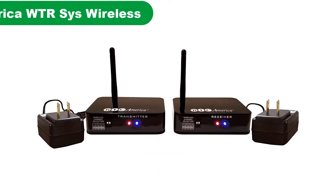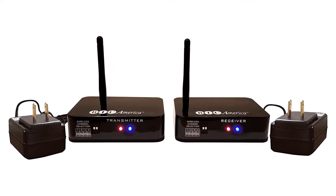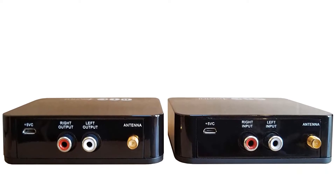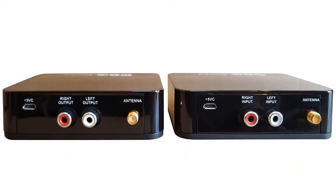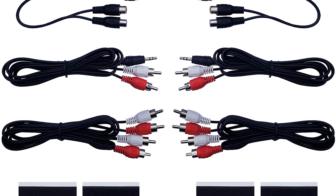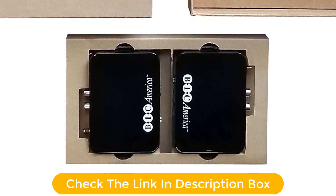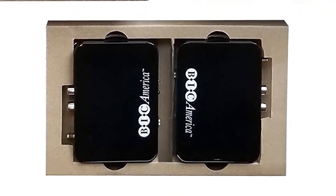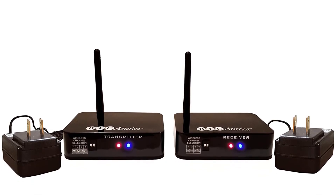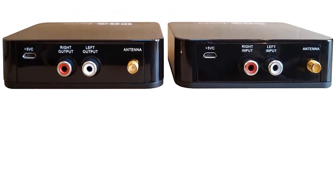Number 5. Last but not the least, our fifth best pick is the BIC America WTR SIS Wireless Transmitter/Receiver Kit. BIC America is a highly popular brand of subwoofers, and they offer a wireless subwoofer kit that is a great easy way to convert your subwoofer into a wireless one. This kit is one of the best affordable options out there. Being an entry-level model, its wireless range of up to 80 feet is quite decent, relying on the 2.4 GHz frequency band. USB, RCA, and AUX cables are included in the box so you can get started right away.